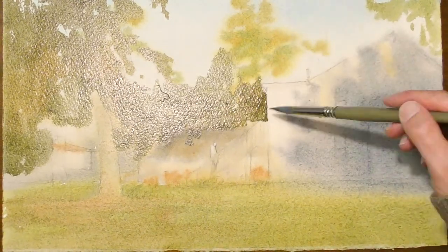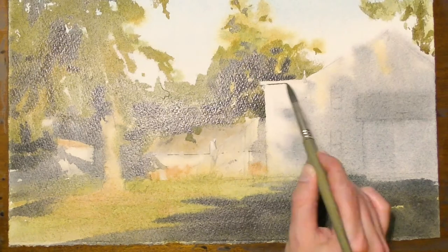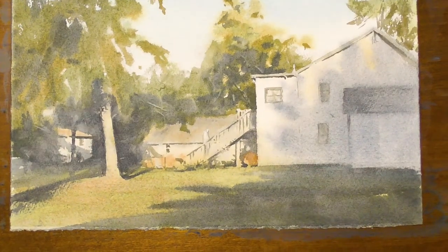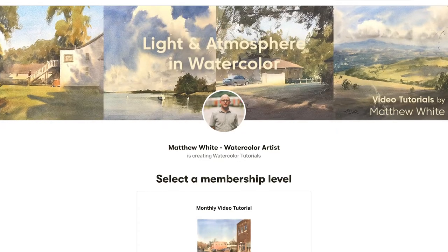As I was learning to paint, and even now as I continue to learn, videos have been a big part of my learning process. I remember watching videos from my favorite artists and just wondering when they were going to come out with another one, because I felt like it would continue my growth as an artist.